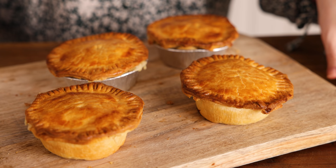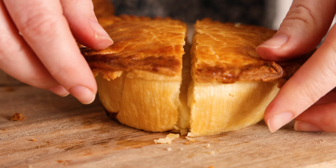I'm going to show you how to make individual chip shop style cheese and onion pies. They're lovely and cheesy and melt in the middle, and perfect for a meat-free dinner.